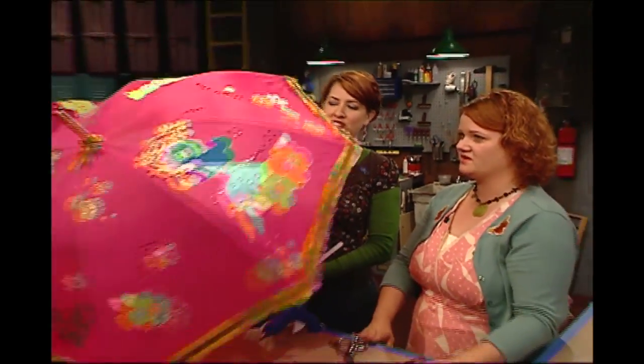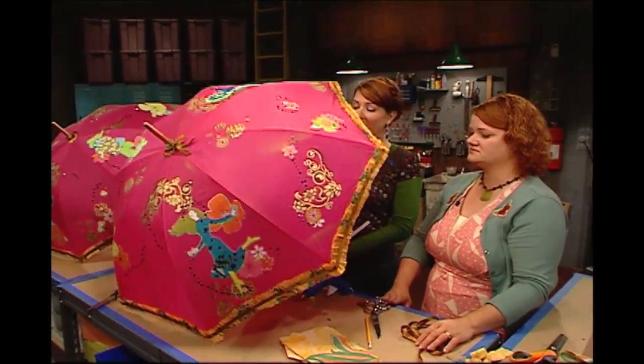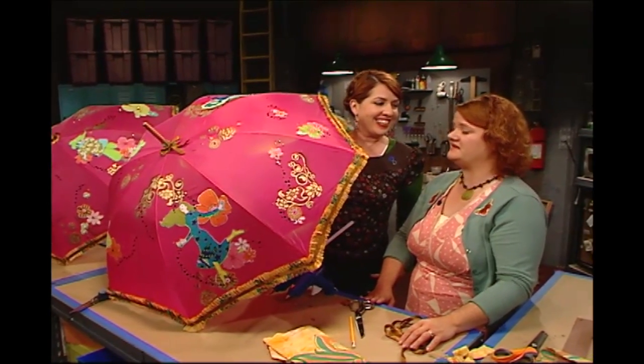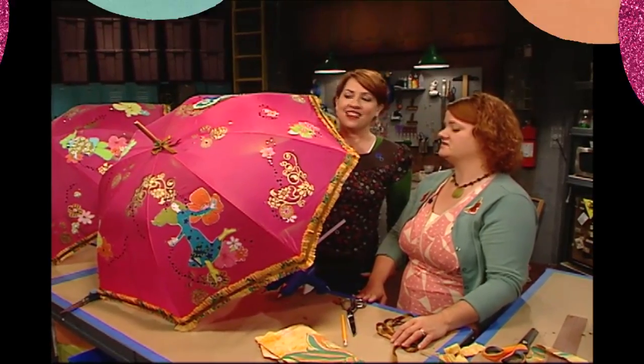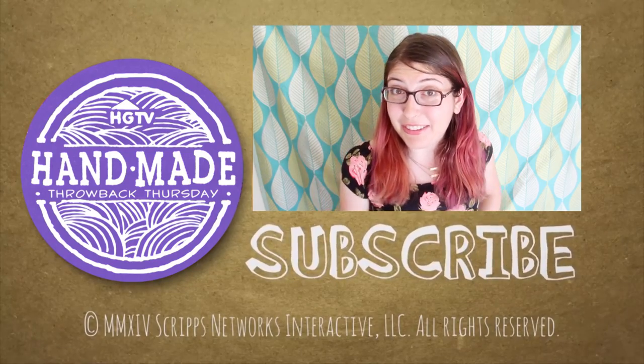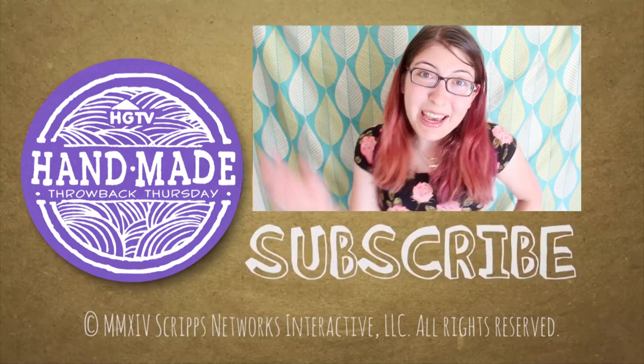We got all our adornments looking spiffy. Umbrellas are clearly an underrated accessory and we have rocked this one. It looks fantabulous! We've turned a plain old umbrella into a really groovy parasol. So even if you don't want to go all out, there are definitely some really good ideas in there about how to liven up some of your accessories. Or if you want to dress up an umbrella in a slightly more understated way, I made a video about that recently which I will link in just a moment. Thank you guys so much for watching Throwback Thursday, and tune in next week for even more awesome vintage HGTV. Bye everyone!